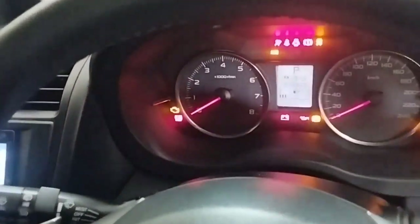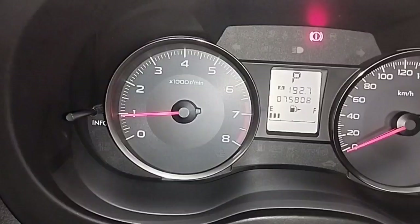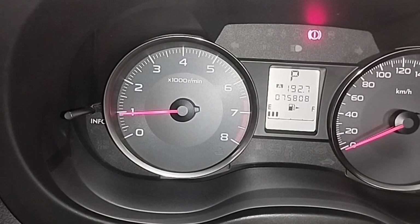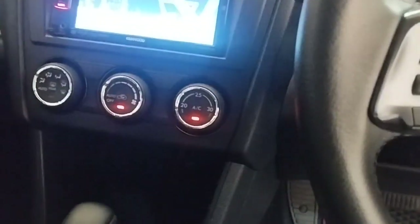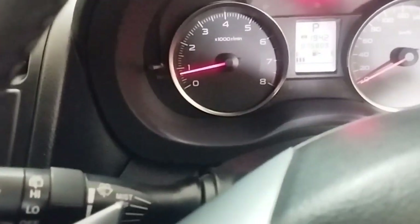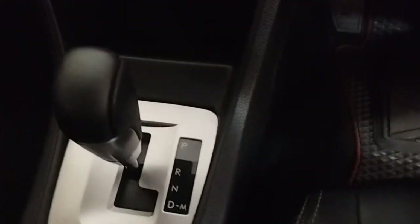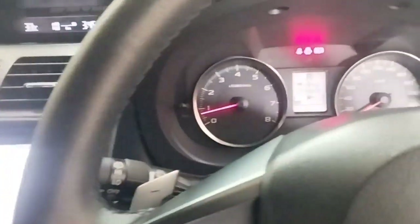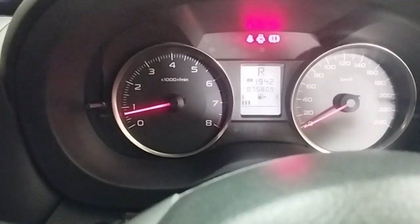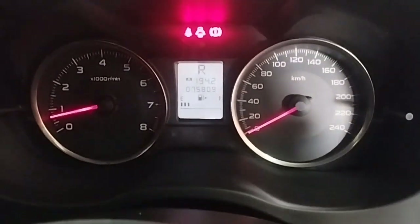Now I start the car engine to see if the check engine light is off and whether there is an engine idling problem. I turn on the car air conditioning and check for engine idling — no problems. I put the gear in the R position to check — no problem. There is no problem with engine idling while driving, and no problem with engine power.